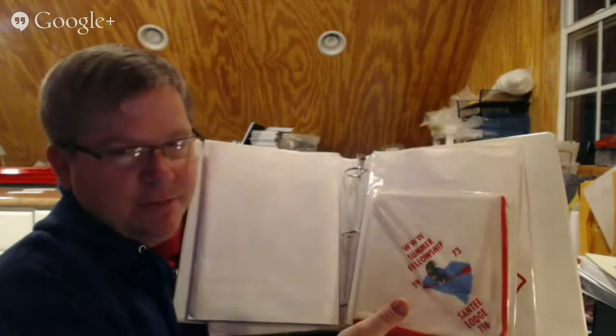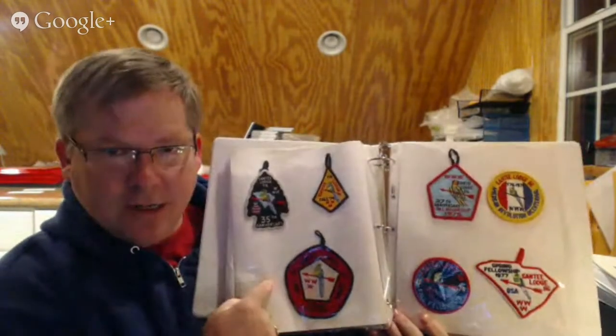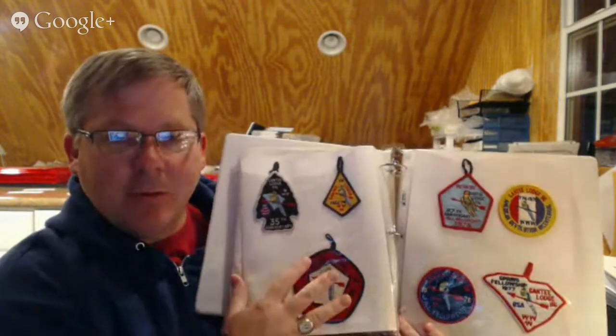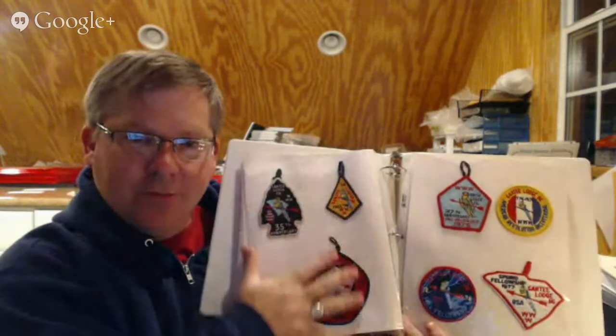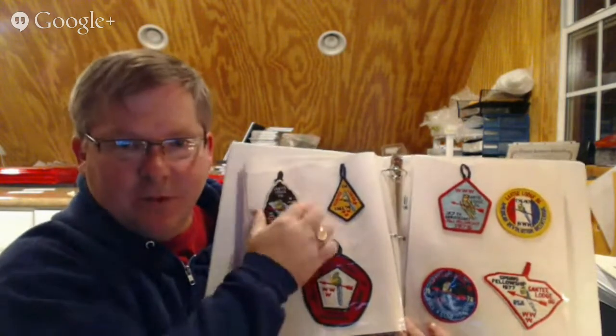This is my dupe set of Santee Fellowship patches. Inside of it — it's real super simple, and this is why I think it would be good to show people — these are just sheet protectors. I was able to drop in using cardstock behind the sheet protector to give it a little bit of weight. These are the early Santee Lodge neckerchiefs, the Fellowship neckerchiefs, and then these are the Fellowship patches. It's just cardstock, and then I just have a little piece of masking tape holding the patches in. I liked this because I wanted the patches to sort of almost look like a frame, like they're hanging in air.